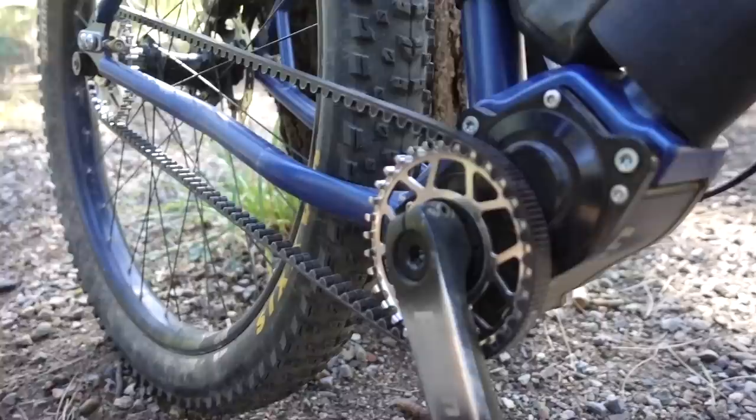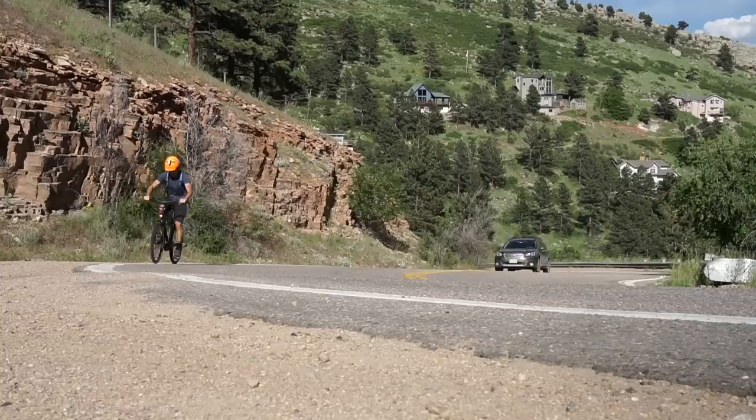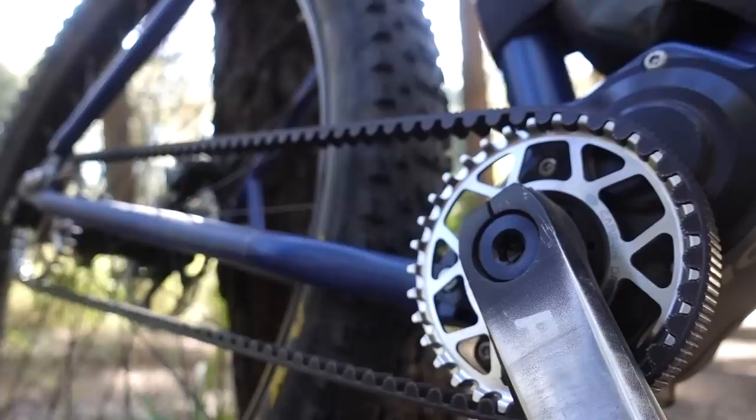It is time to talk about the pinion gearbox. I'm going to start off by saying that this is a very biased review — I absolutely love it. I've had it on my Priority 600 for about a year and a half now, and this is a bike I use every single day. I don't have a car; this bike is my car. It's been through rain and snow and mud, and my favorite part about the pinion system is that there is virtually zero maintenance.